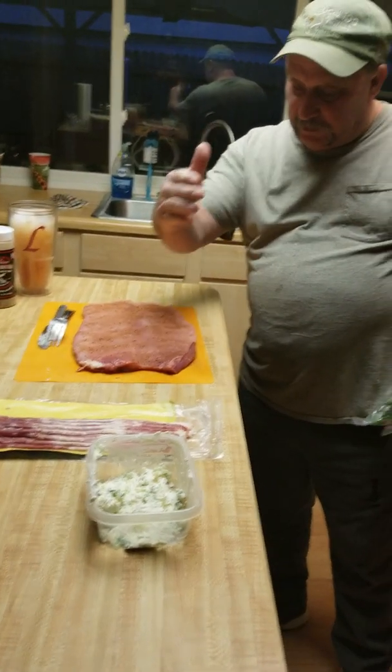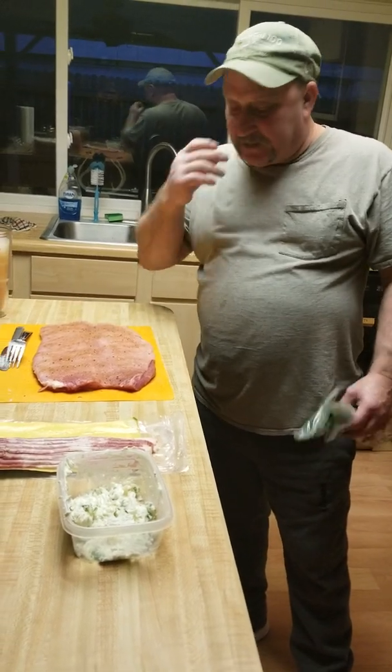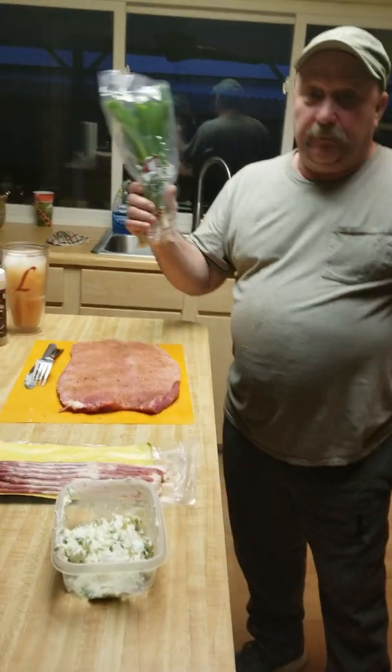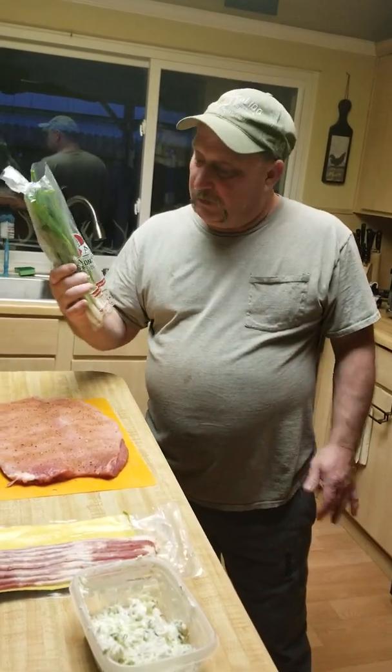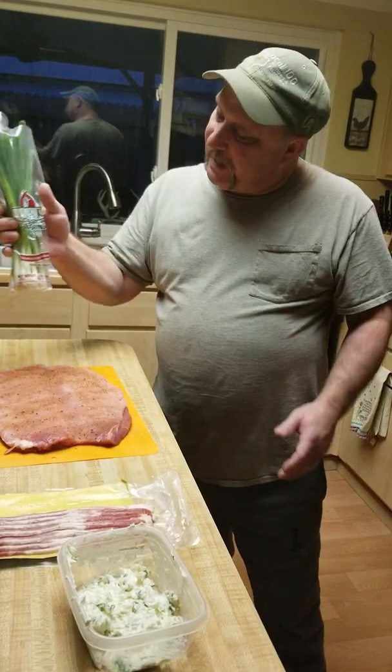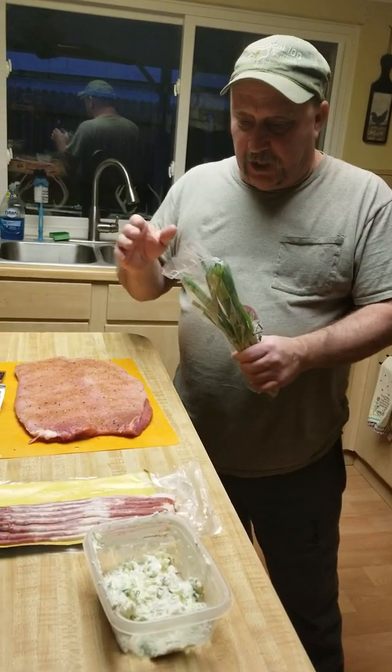We've got our loin split and beat down thin. Next thing we need to do is get a package of green onions and chop them all up. I only used a half a bag. You can use as many as you want, but chop them up.